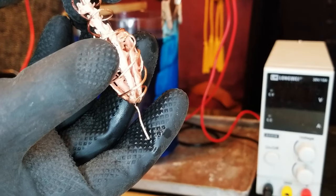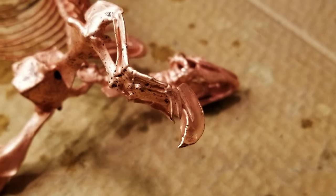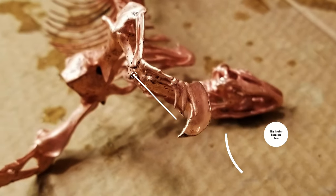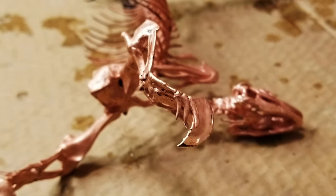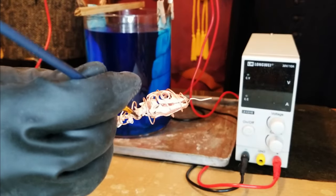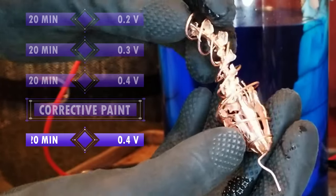At this point, it was clear that a couple of small areas of the print were just not getting plated. This probably means I didn't get enough graphite paint there — one of the drawbacks to using a regular brush instead of an airbrush — but it's no big deal. I rinsed the print in some distilled water, dried it, and put a little extra paint on the problem spots. After another 20 minutes at 0.4 volts, the defects were gone.